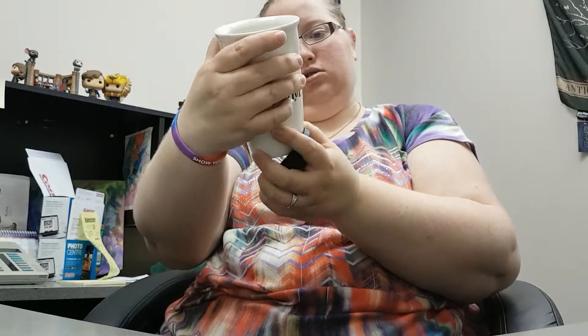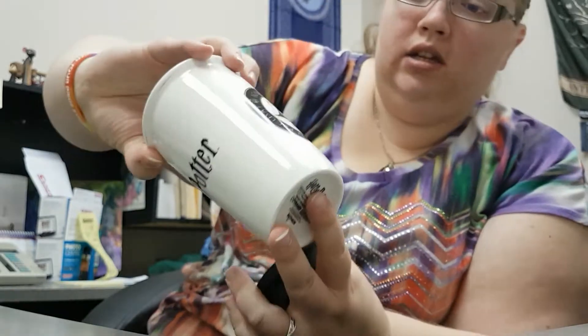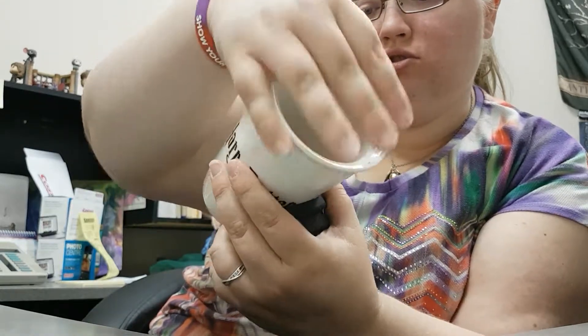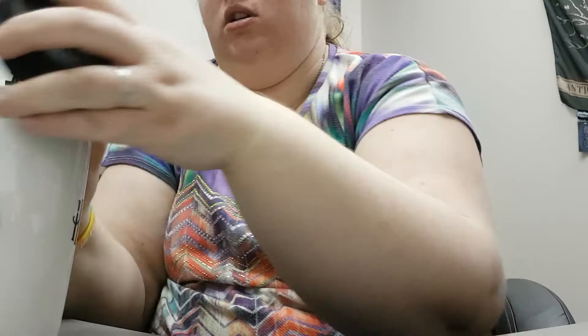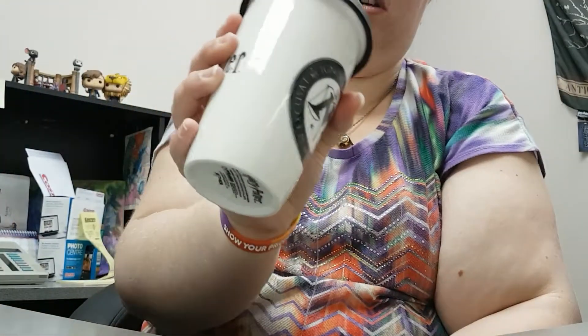It has Harry Potter on one side, and on the other side it has the Ministry of Magic symbol. Plus, it says all around 'ignorantia juris nemonym excuset.' I've never seen those words before. I'm not sure what they are, but that's the Ministry of Magic symbol for sure. The top is rubber and goes on nice. That's a really good quality mug.